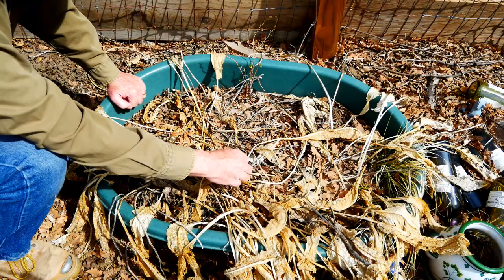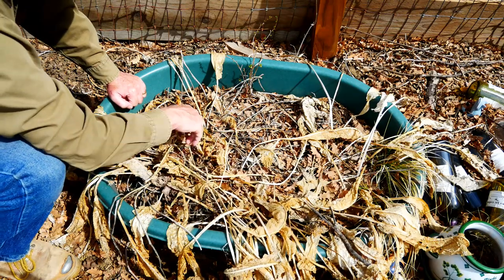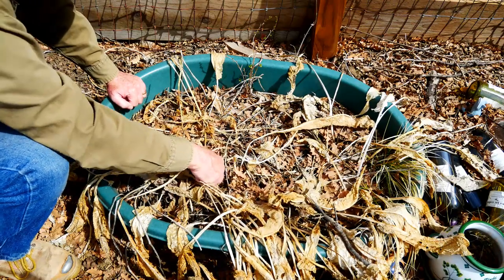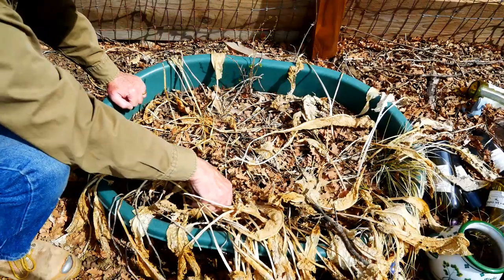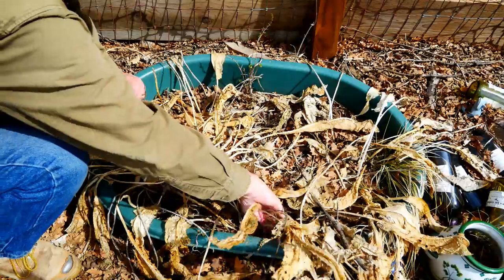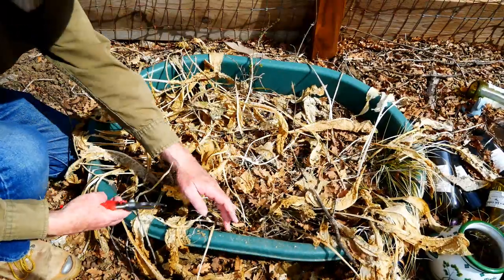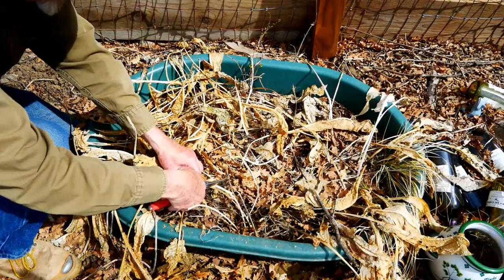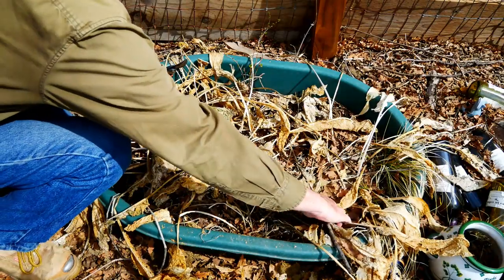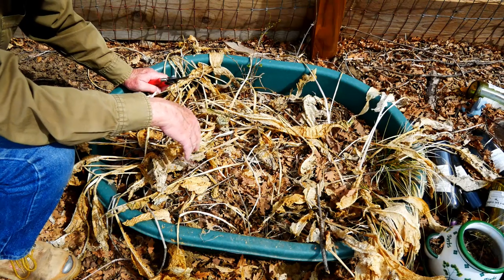For plants like this horseradish with much smaller stems and stalks, you can actually get in here and just break them with your fingers. I find this to be much faster. I can choose to cut, but you can see that the cutting actually takes longer than just breaking off these stalks and letting them fall right back to the surface.